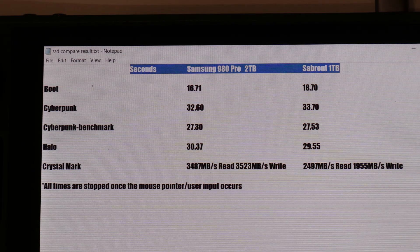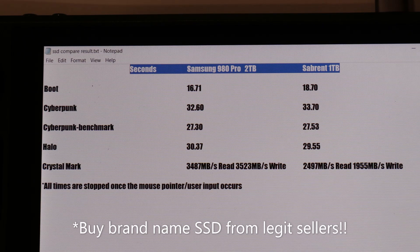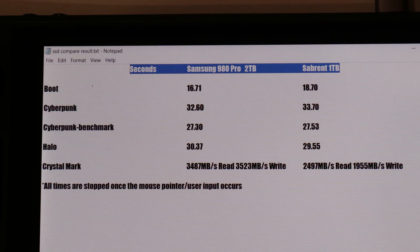Probably right now the biggest challenge is finding an affordable 1TB or 2TB drive. Keep looking — Amazon and eBay — that's my best advice. Thanks for watching and see you guys later.